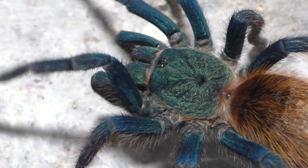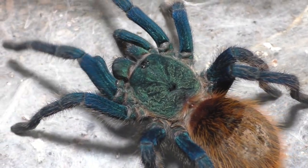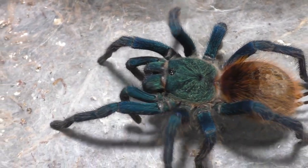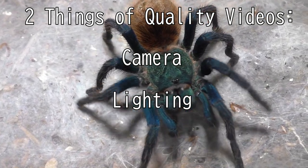I may or may not take it. We'll just have to wait and see. But look at that female — my goodness, those colors, they do be hitting hard. And a lot of people ask me how do I record with such good quality? The two answers are camera and lighting. More importantly, the lighting.